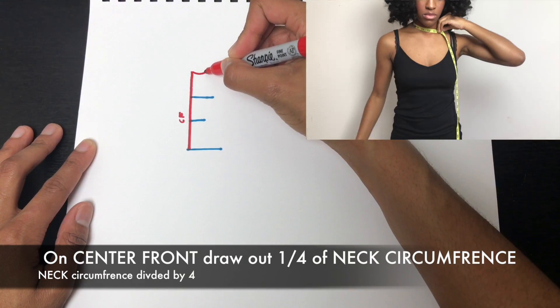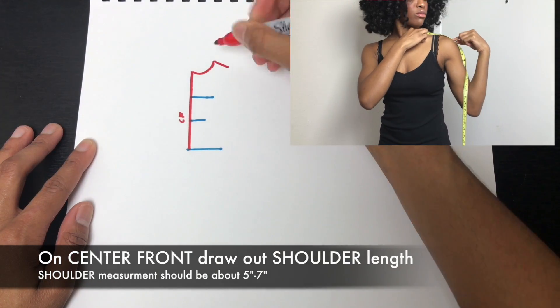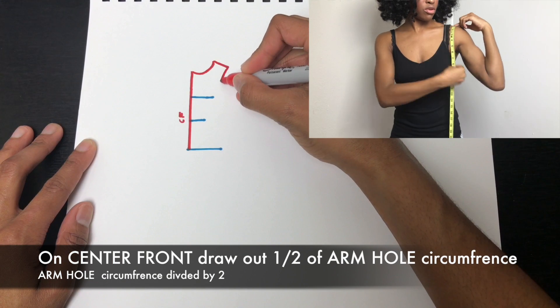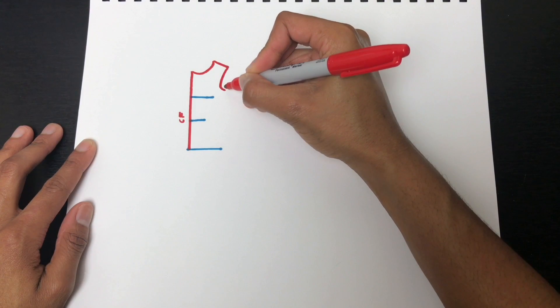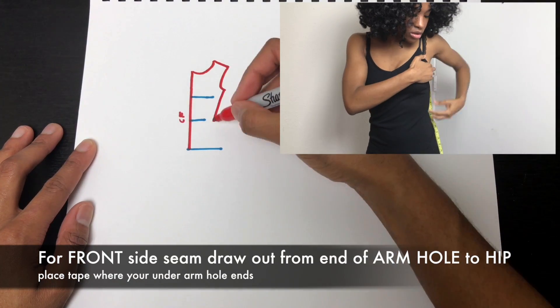On the center front, draw one-fourth of your neck circumference, then draw the shoulder measurement — I would say five to six inches is a good length. Next, draw one-half of your armhole measurement, then draw your side seam allowance.